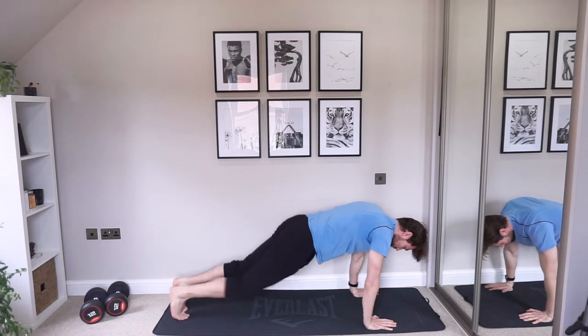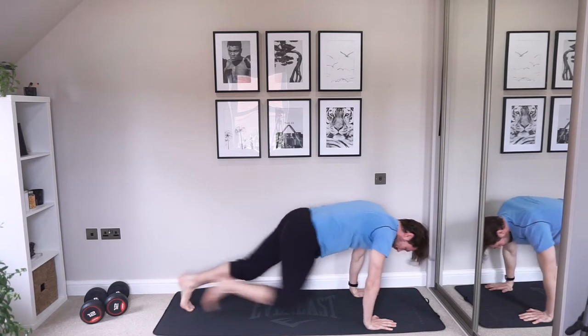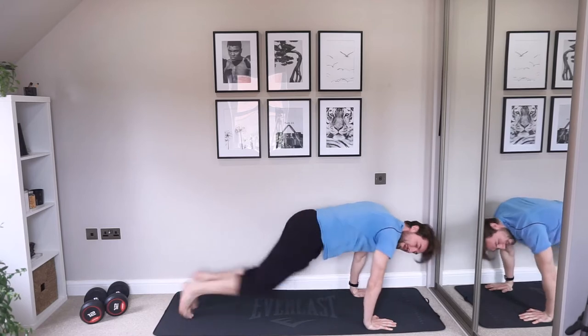If you need to slow it down, just drive those knees in. Keep up the push, keep up the speed.